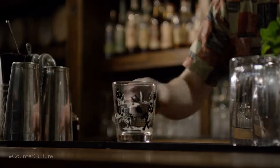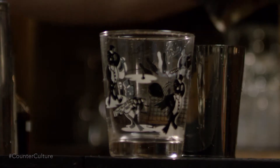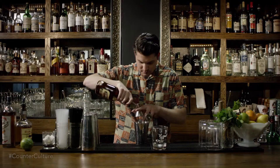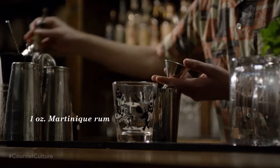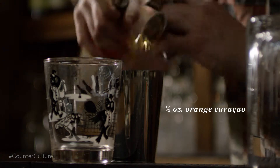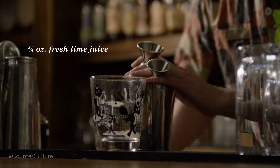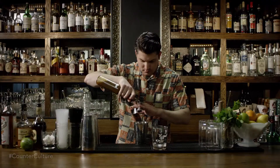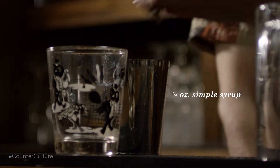The Mai Tai is gonna be built in a tiki glass that's usually bigger than your old-fashioned or tumbler-sized glass. We're gonna start out with an ounce of Martinique rum, an ounce of Jamaican rum, half an ounce of orange curaçao, three-quarters of an ounce of fresh lime juice, half a measure of orgeat — which is a French almond syrup — and just a quarter of an ounce of simple syrup.